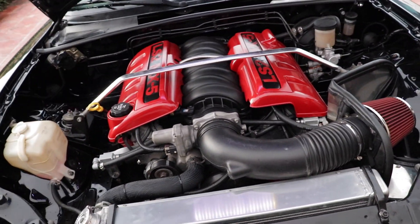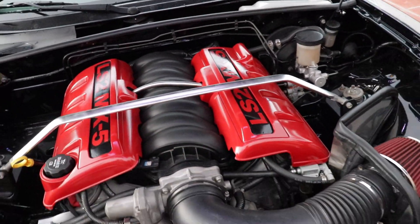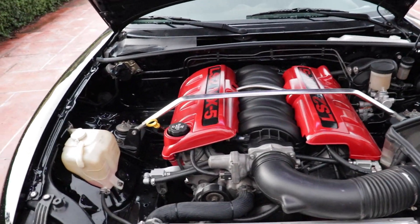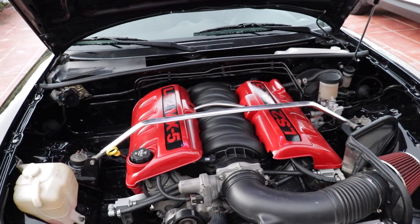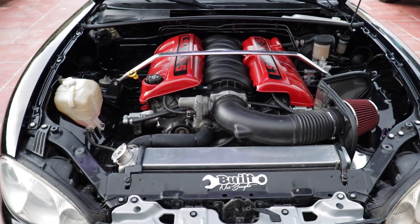This is so clean. I mean, I could literally eat my food right here. Serve it to me please — some LS2 power. And you said we have a cam? We're dealing with a cam here? It's a Texas Speed cam — 232/234 and 600 lift.